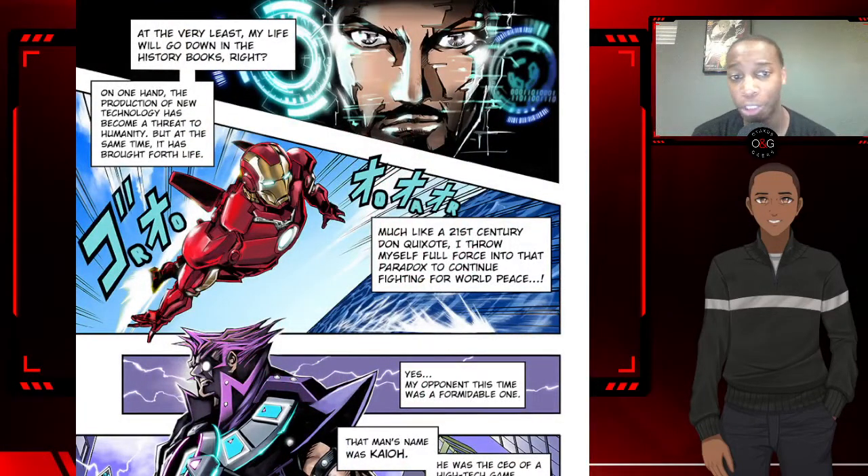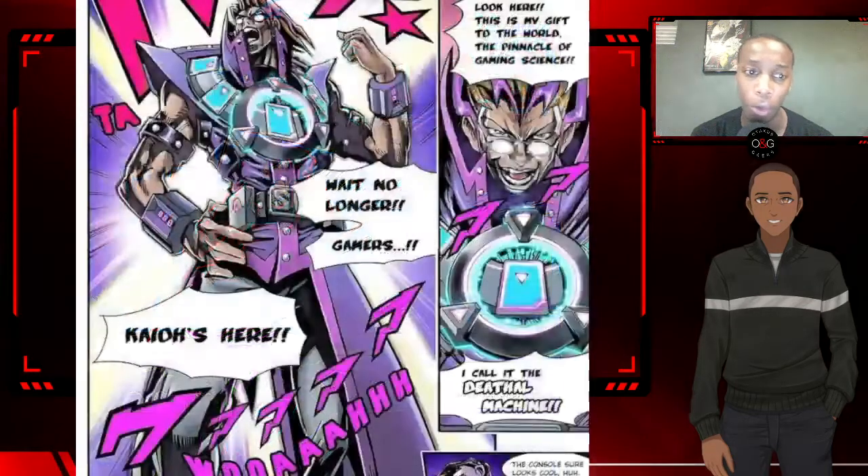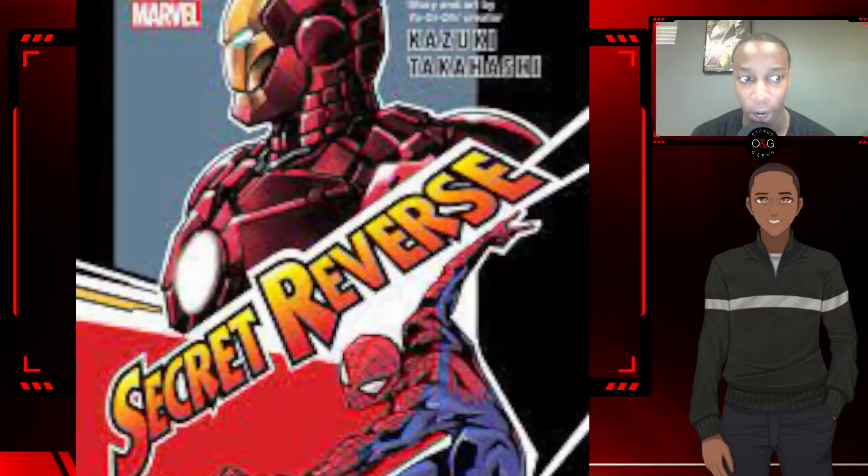Tony Stark travels to Japan to attend a gaming convention. Awaiting his arrival is Rijiro Kaio, the CEO of a world-famous card game company. Kaio plans to unveil an amazing new gaming machine, but the inventor and his device are not at all what they appear to be.